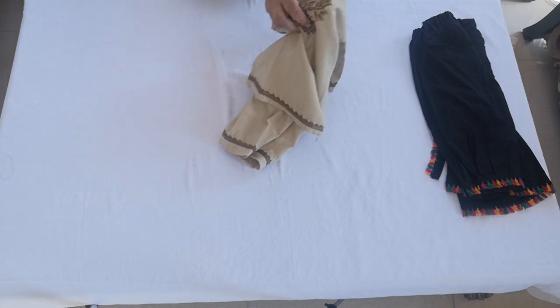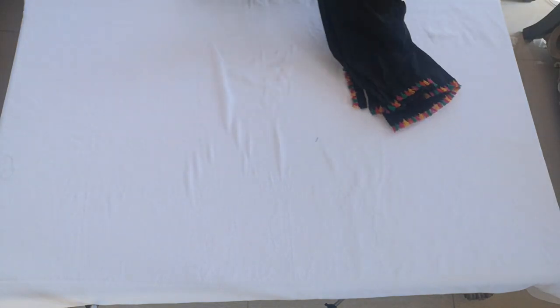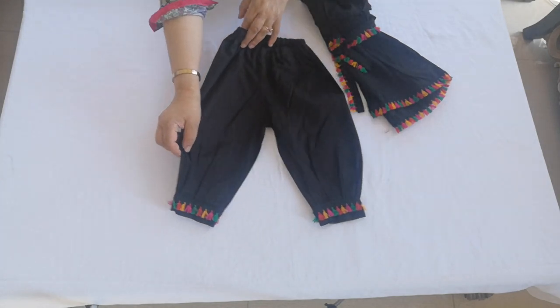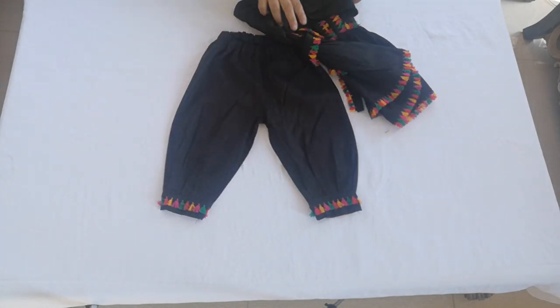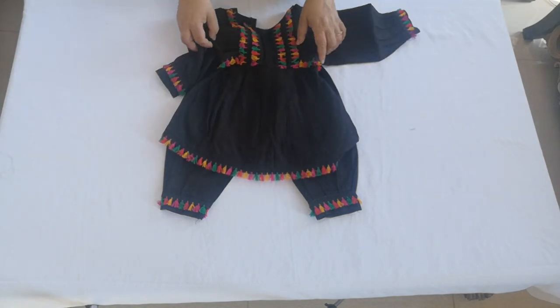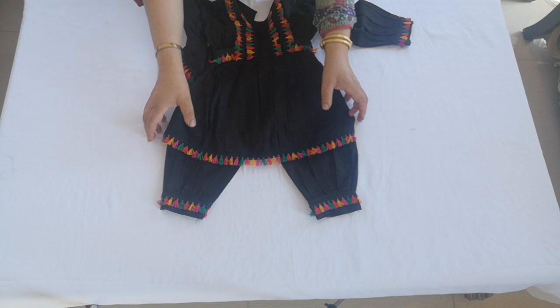And finally we have the black afghani suit, which makes it sixteen designs in a day of styling — and I think that is amazing. I hope you think so too!